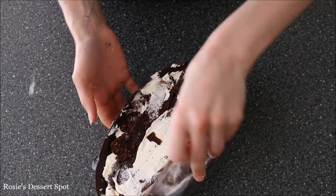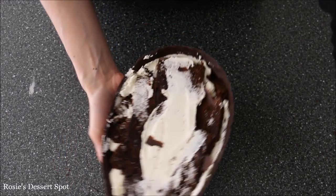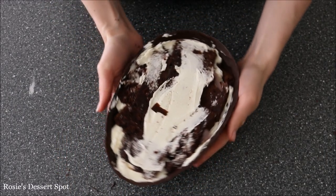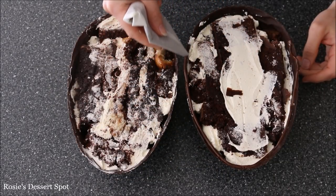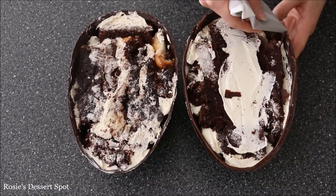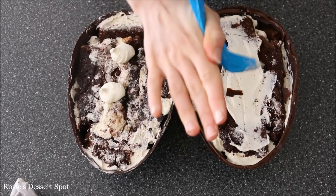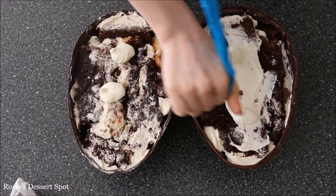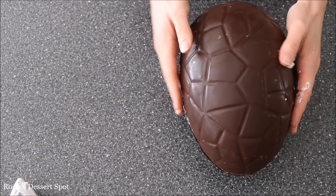Pop it out of your mould by pressing on one side — it usually slides right out. You don't need to put anything in the mould like oil; it'll just come right off. Then use some melted chocolate around the perimeter of your casing to stick on the second half. You can add buttercream as well to help it all stick together.